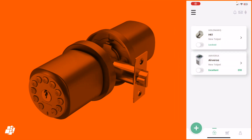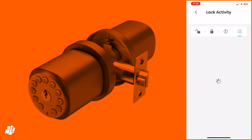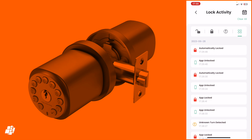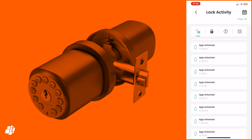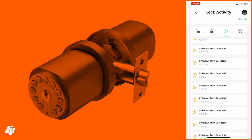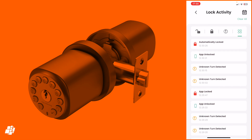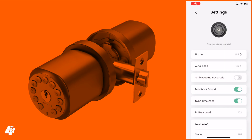In the Sleeppoint app you can directly lock or unlock the HK1 from the main screen or go into a dedicated screen with a large button. At the bottom is a Lock Activity option which shows all activity including unlock and lock methods — whether via phone, keypad, or keys — and the logs even show if someone has turned the handle while it's locked, which is handy for knowing if someone is trying locks while you're away. The settings page lets you toggle features like auto lock, anti-prying, and feedback sounds.